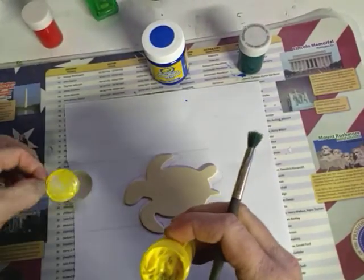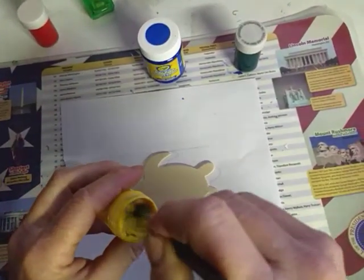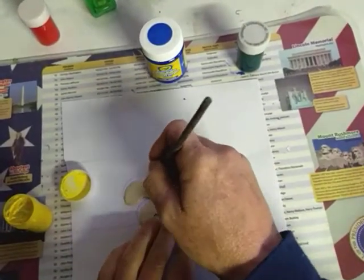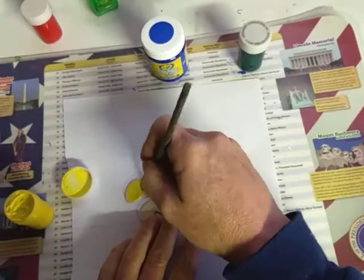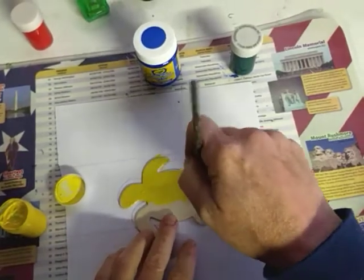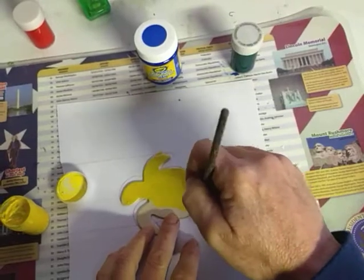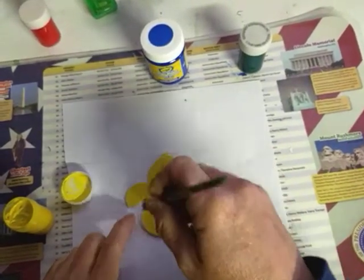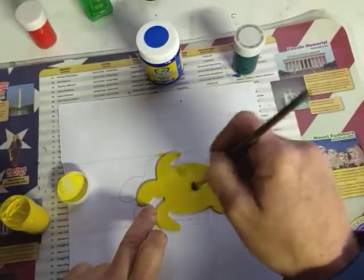Can you believe this? I guess I have used my yellow. I got some other colors in it, but it's okay. Paint my whole turtle yellow. And you know what, if you had some paint markers you could use those too — those would be really good on this balsam wood. Even a colored pencil would take pretty decent on this to color a bit.